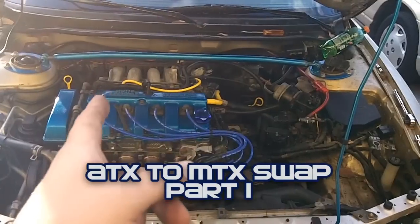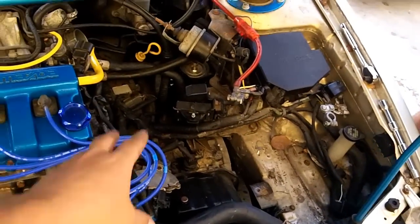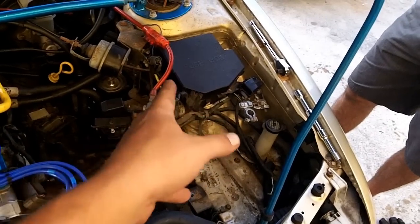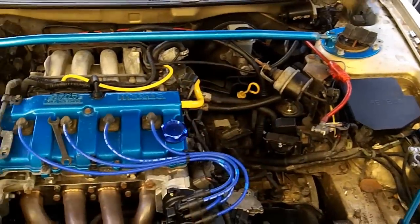This is going to be day one of an automatic to manual conversion or swap. First thing you want to do is take out your air box, battery, and battery tray. Take off your terminals, of course, then your battery and battery tray. This is basically where we're starting from.